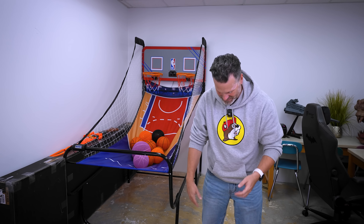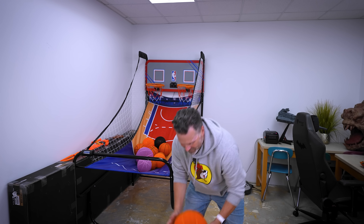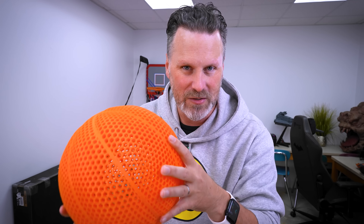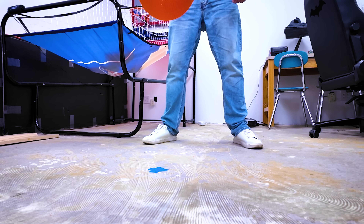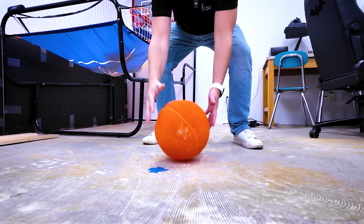Previously, the biggest issue that I had with these is that they just don't want to bounce very well. These are more flexible in nature when it comes to 3D printing filaments — so it's more of a TPU than like a PLA or a PETG. So it's not as hard and firm. And you'd think that these would bounce really well, but they just don't. They don't spring back into action properly.